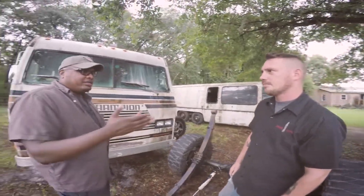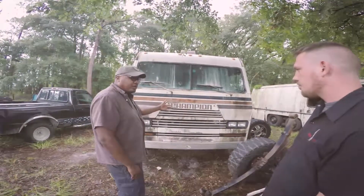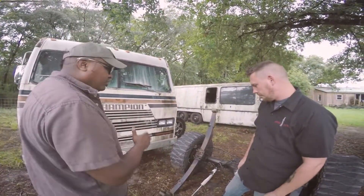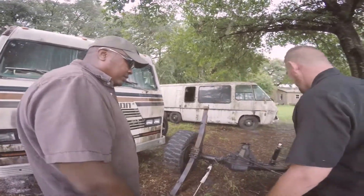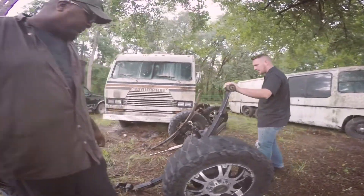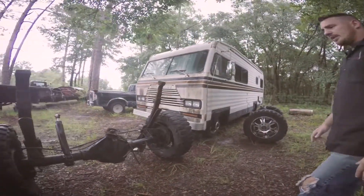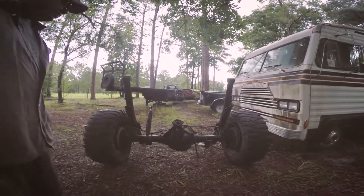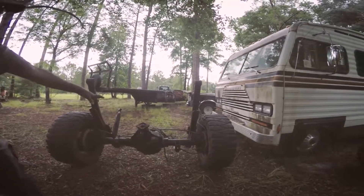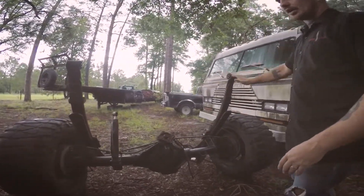If anyone needs that 440, let us know, because that's going to be the first thing we take out. For the drivetrain, we're using 2007 Dodge 3500 front and rear axles. Here is the rear axle out of a 2007 Dodge 3500 that was in a large wreck - very beefy. This is made by AAM; Chrysler's been using AAM since the early 2000s. Great axle manufacturer, great parts. This is the rear disc brake rear - a very large, heavy-duty system. It'll work out very well.